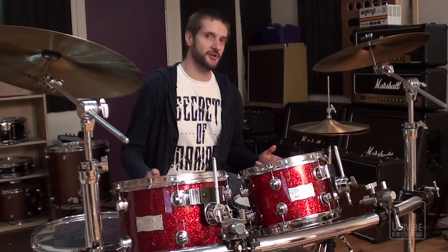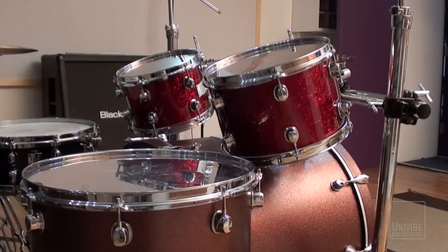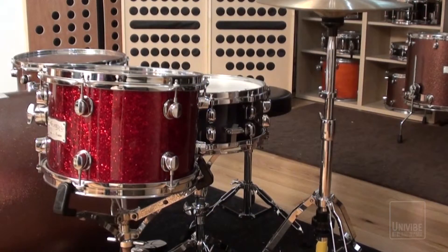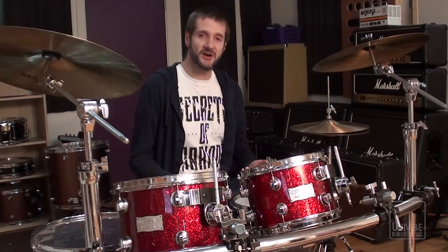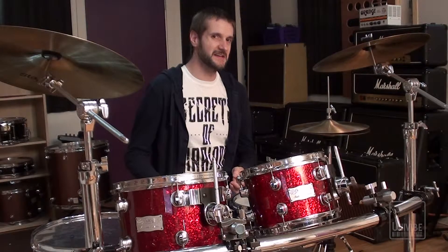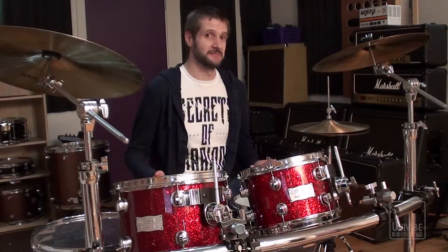If you have the means to do so, it's a good idea to keep the toms free-standing from the kick. For those of you who have a tom mount attached to the top of the bass drum, that means mounting them from cymbal stands or a rack system instead. If you're working with a drummer who only uses one rack and one floor tom, you might even get away with using a snare stand. Basically, this is to reduce the amount of vibration being transferred into the toms from the kick, as this can add unwanted resonance when the toms aren't being played. That can make setting noise gates or expanders a lot more difficult, and also just generally add some muddiness into your tom tracks that'll take away from the clarity of your kit.